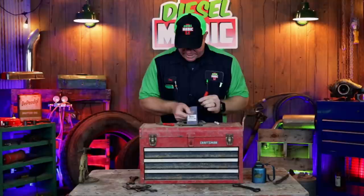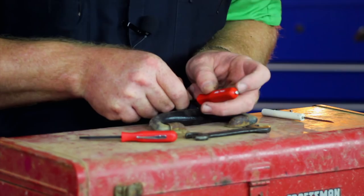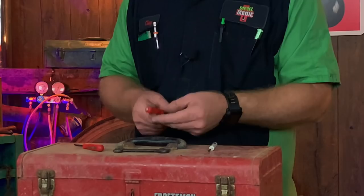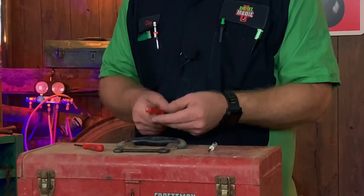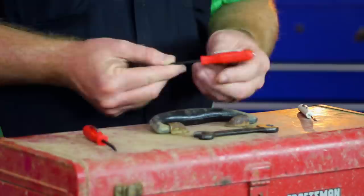Here is the part number for it if you guys want to pick one up — it's PN2C by Mac. What he did on the end of it was he drilled in and put a 3/16ths rare earth magnet in there, and it's extremely strong. As you guys can see, it's way stronger than the regular magnet on the pocket screwdrivers.